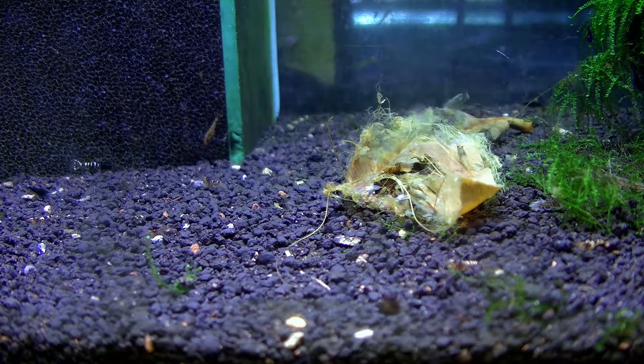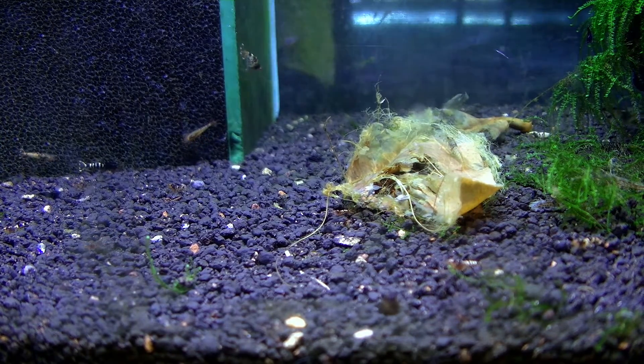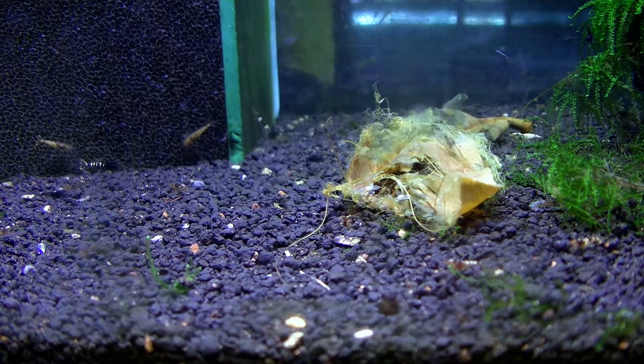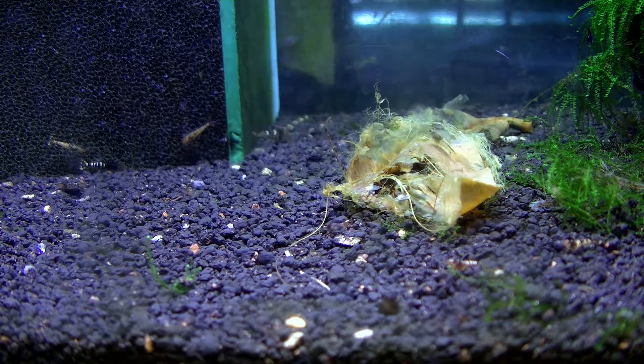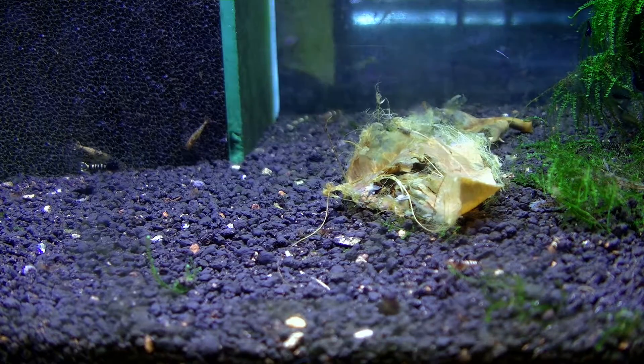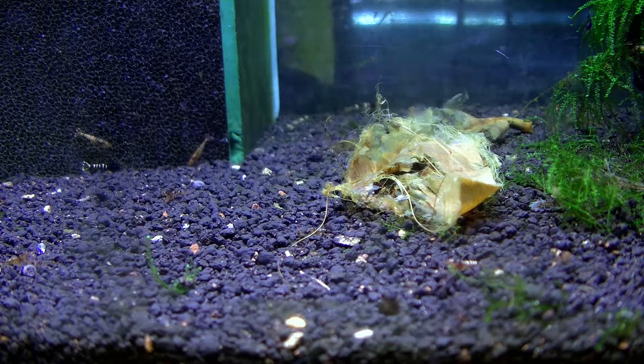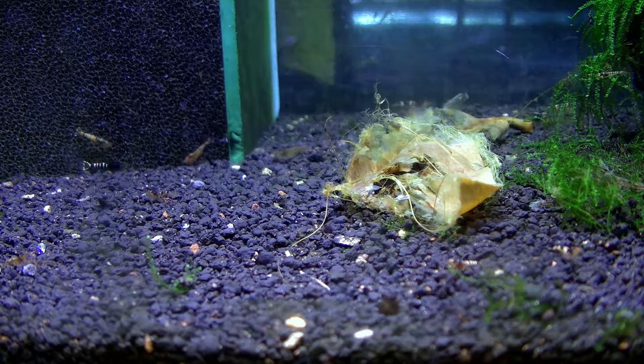Hello guys, Shrimp Farm here. Finally I got some time to make another English video. I know I promised this video a while ago but I had some job issues that I had to manage, and now I have a little bit of time to make another talk about my tanks.